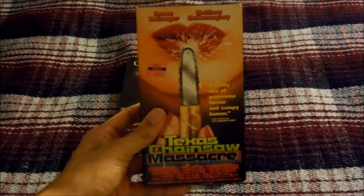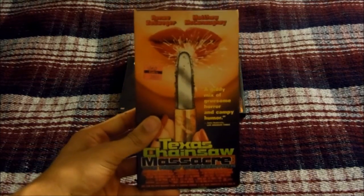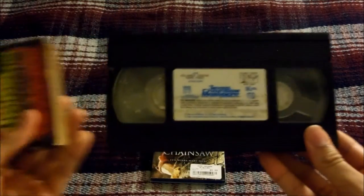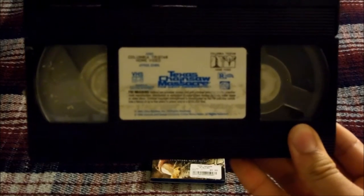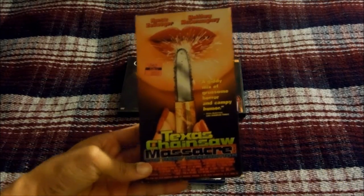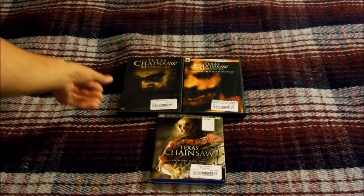I only have it to complete my Texas Chainsaw Massacre film collection, but I really don't recommend this film at all. Anyway, this is a Columbia Tri-Star Home Video VHS release. That's Texas Chainsaw Massacre: The Next Generation.